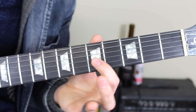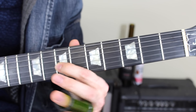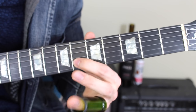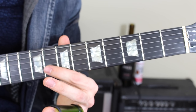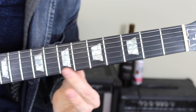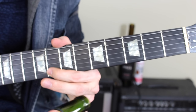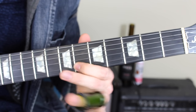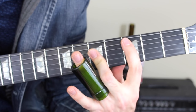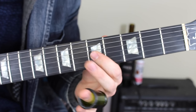With my pointer finger on the G string fifth fret, I go up a whole step to the seventh fret, then on the B string fifth fret, a half step to the sixth, then the eighth fret B string, a whole step to the high E string fifth fret, up a whole step to the seventh, and here's the octave — eighth fret high E string. This is a very important position because in that C major barred shape, that triad and the scale are both right there.